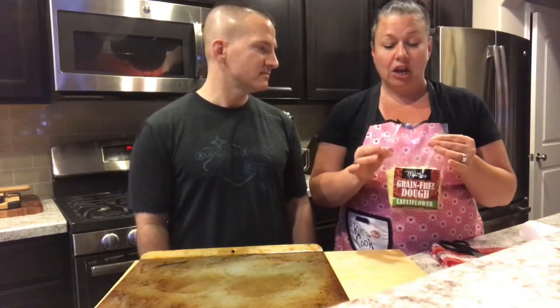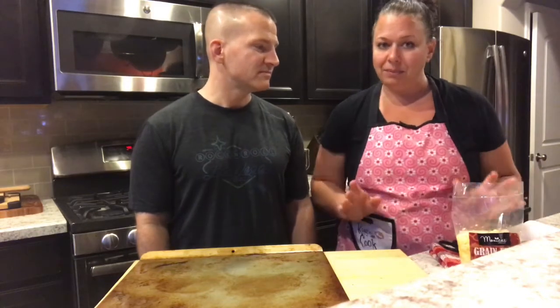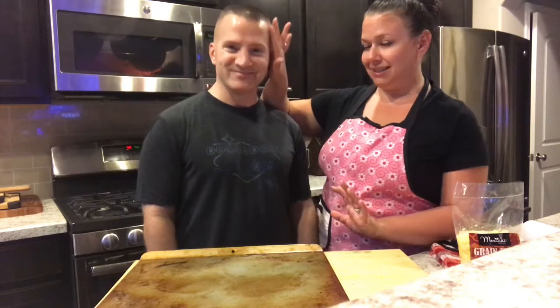There are only three ingredients: cauliflower, Asiago cheese, and egg. That is it — that's how simple this is. It's really awesome and really easy, but a lot of people don't believe me when I say that. So I brought my handsome assistant, also known as my husband, to show you just how easy it is. He's a pizza connoisseur, by the way.